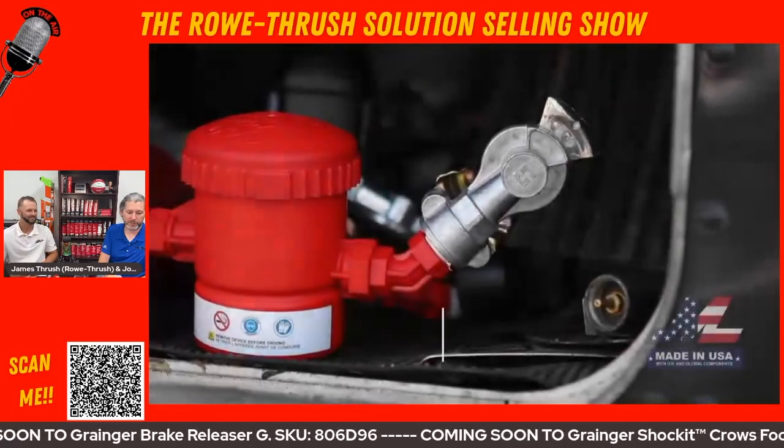Let's talk about some of these new products that are coming soon to Grainger, starting with a really cool tool. You guys actually learned about this from a truck driver who was frustrated with brake lines — their air-operated brakes — and in the winter months they can freeze up and cause some issues. We'll play the video first and then show the kit.